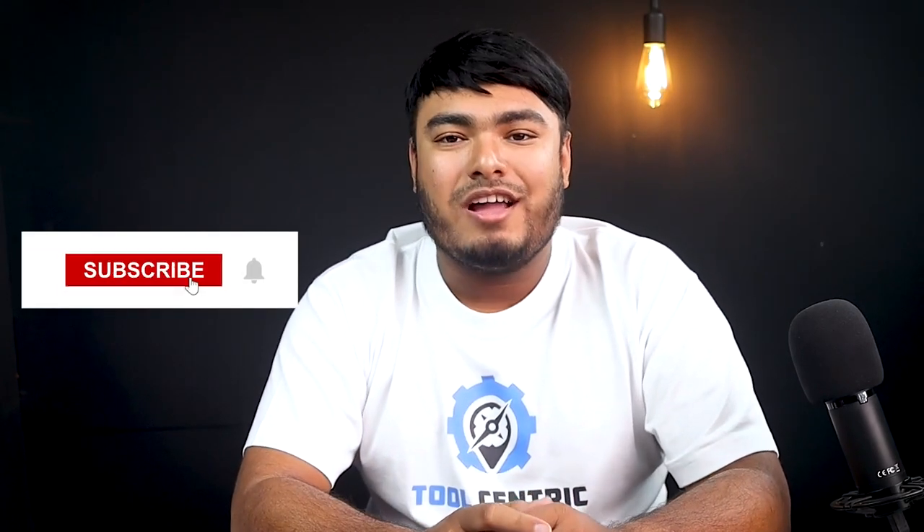So guys, that's all for today's video. To keep yourself updated with the latest products, make sure you click the bell icon before moving on. Hoping to see you soon. Good day.